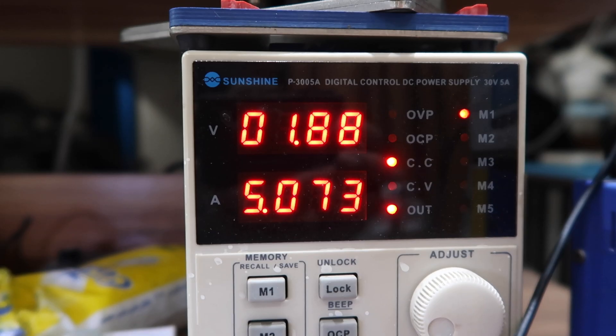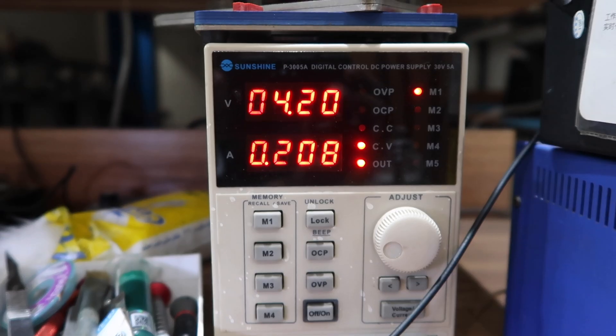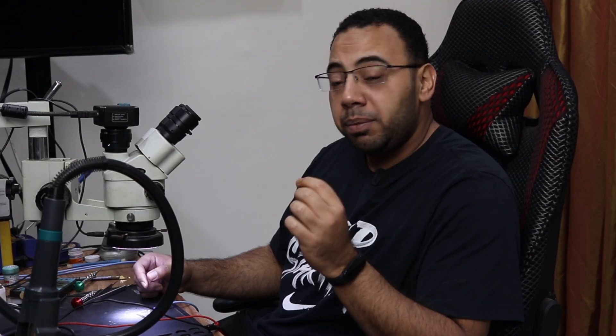Now there is a leak, not a short. Before, the phone was drawing 5 amps from the power supply; now it's drawing 200 milliamps. That means the capacitor that was creating the short has not been completely cut — I have to look for this capacitor and remove it.